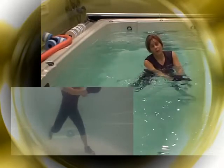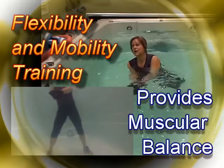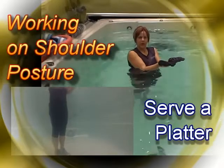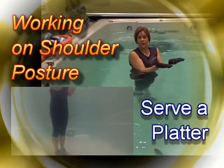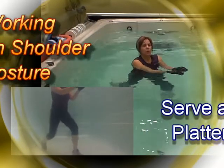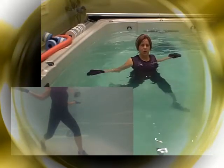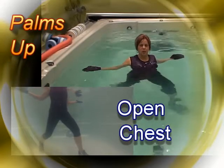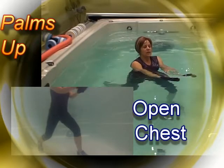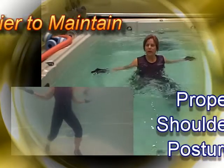If you only work on cardiovascular fitness, it's not going to optimize sculpting of your body. The next exercise is called serve a platter — your palms would be up, as if you were serving a platter. We're working very similarly to the upright breaststroke, but instead we're going to slice the water and squeeze the shoulder blades together, then relax in.